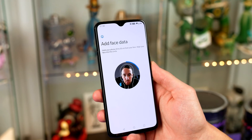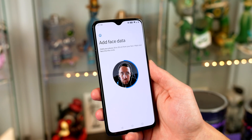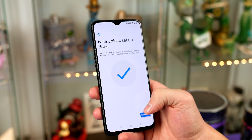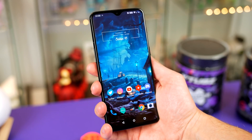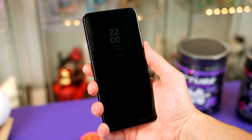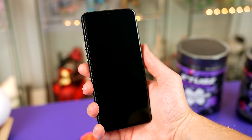It will show you some instructions, and when you've read through, click next. Just simply line your face up in the cutout, let it scan your beautiful face, and you are good to go. Now when you want to unlock your phone, press the power button, just look straight at it, and boom, you are straight in.